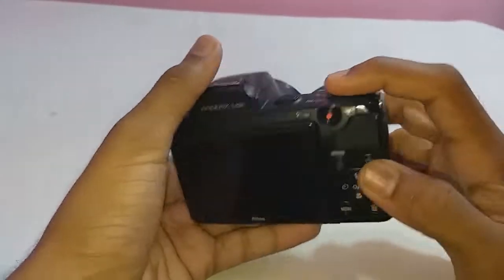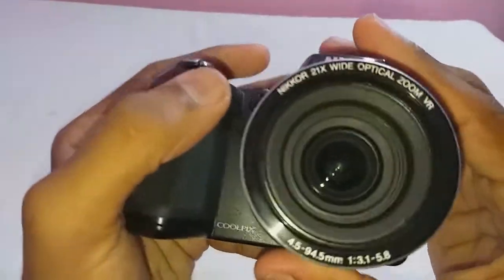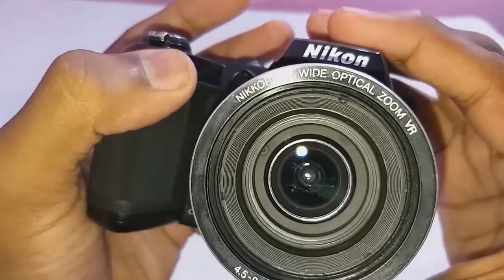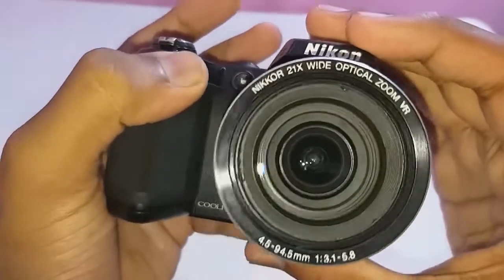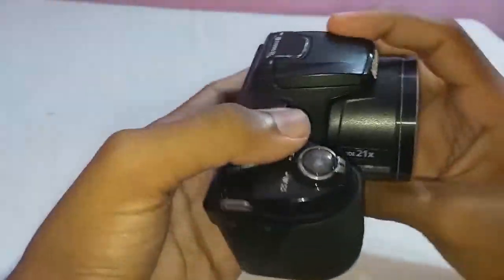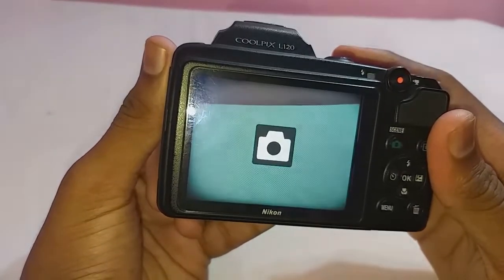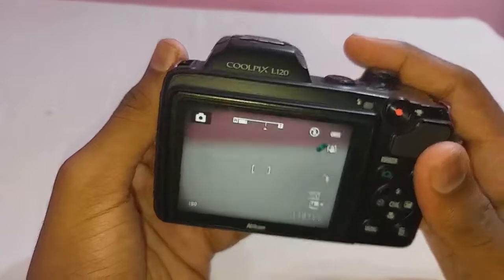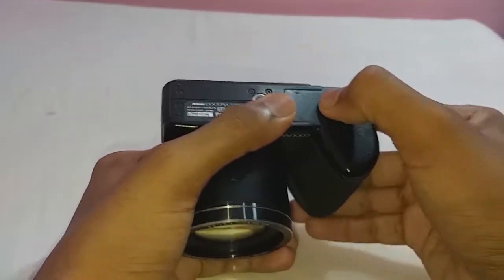Let's look inside this camera and see how optical image stabilization works. This is a Nikon Coolpix L120 camera. In the settings you will see VR, which stands for vibration reduction. Some companies also call it image stabilization (IS) or optical stabilization (OS). Image stabilization helps to take better quality images by reducing camera shake.